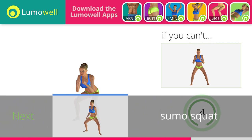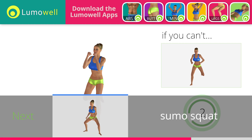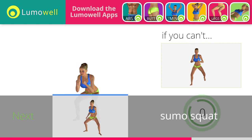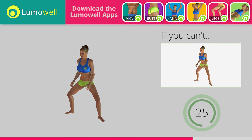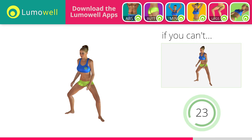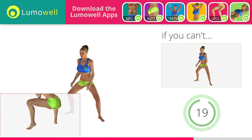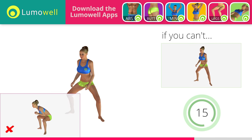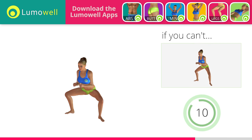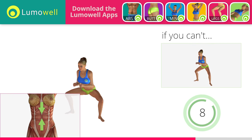5, 4, 3, 2, 1. Stop. Go! If you can't do it, try bending less the legs. Be sure not to raise your heels off the floor. Don't bend or arc your back — keep it constantly straight to avoid problems. Keep your abs tight throughout the workout.